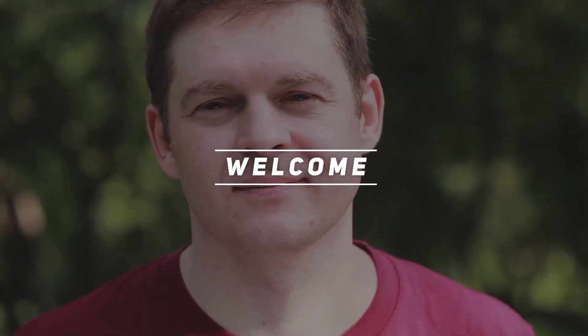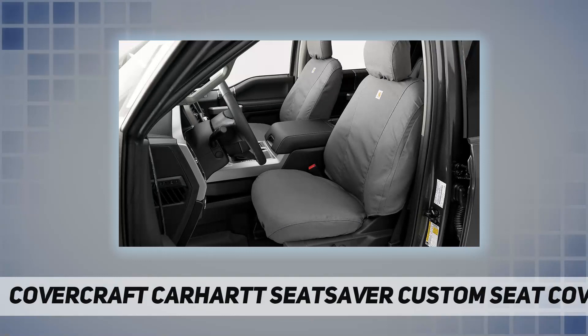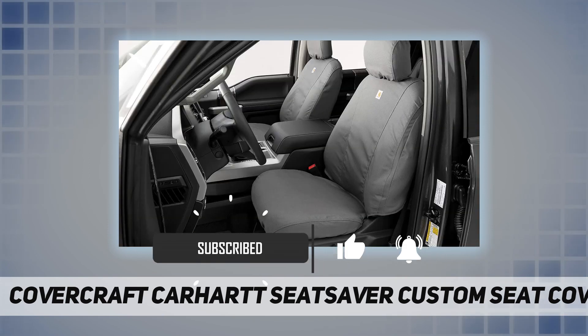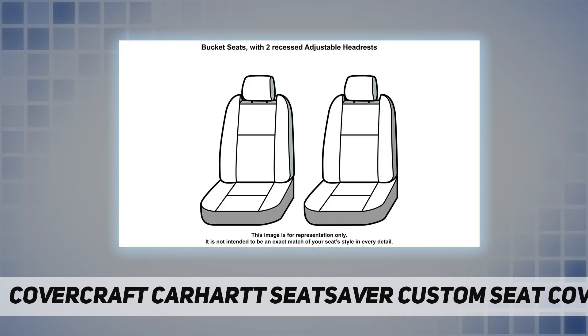Welcome back to my channel. CoverCraft Carhartt Seat Saver custom seat covers are the solution to the problem of keeping the seats in your truck or SUV clean and protected from daily use and weekend adventures. Made from durable duck weave fabric, these custom fit seat covers protect your seats from dirt, mud, grime, spills, and more.